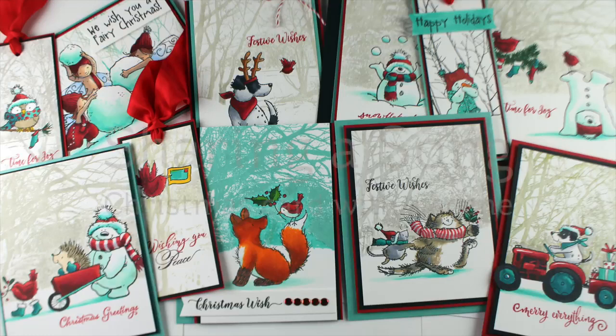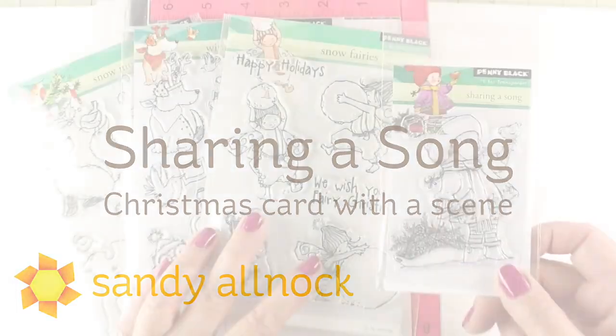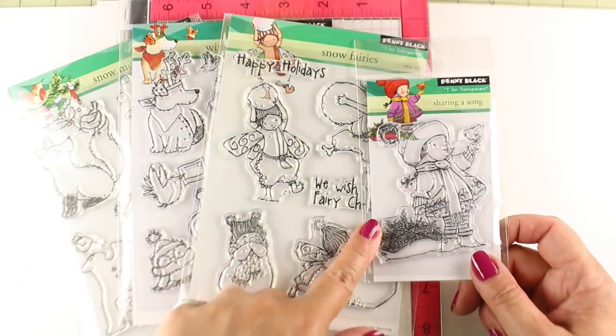Hi there, I'm Sandy Alnach, artist and paper crafter here on YouTube. I will be sharing a song with you today — and not singing. The stamp set from Penny Black is called Sharing a Song, and we're going to make a Christmas card with a scene.